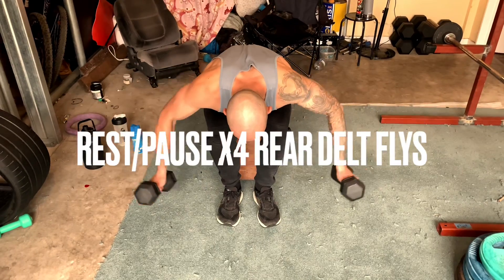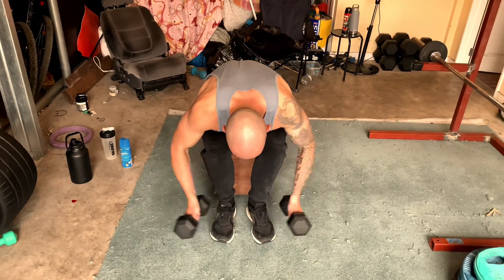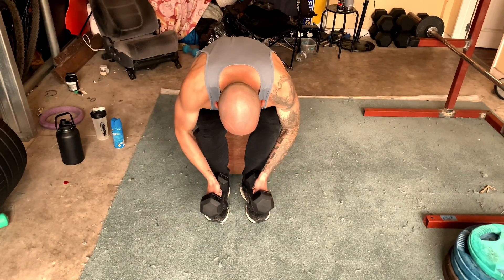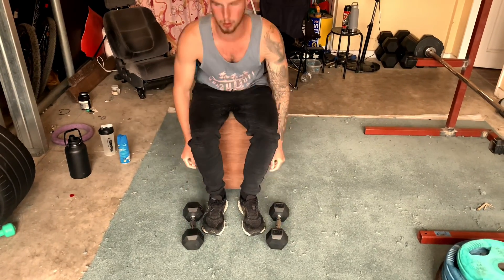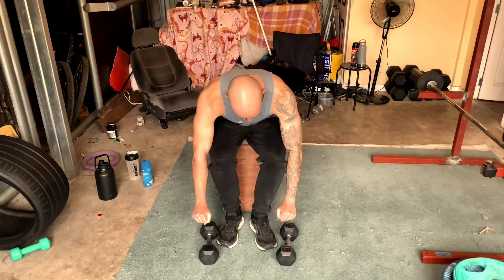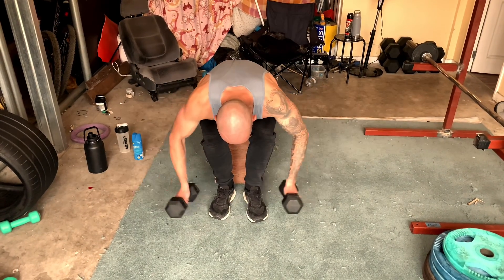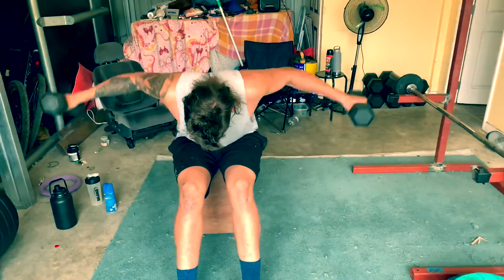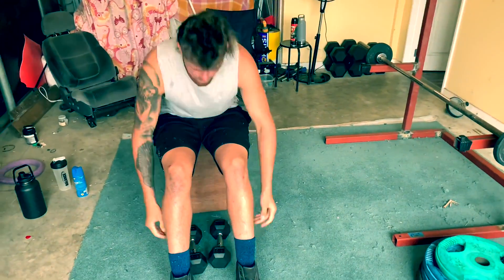We did two sets of barbell curl, and then finished with some rest-pause rear delts. Basically, we'd go to failure or near failure, then have 10 seconds rest, go straight back and do another set to failure, 10 seconds rest, another set to failure, 10 seconds rest, then straight to failure again — a total of four mini-sets with a 10-second breather in between. That's a great way to really just stimulate the hell out of the rear delts. You don't need to go heavy with rear delts because they're a smaller muscle — it's not a compound movement. It's really just rear delt and trap, with a little bit of rhomboid too.